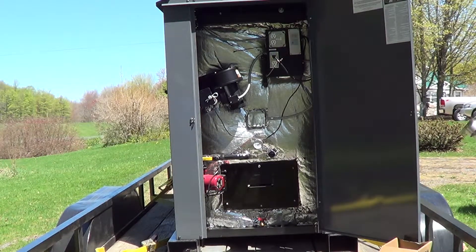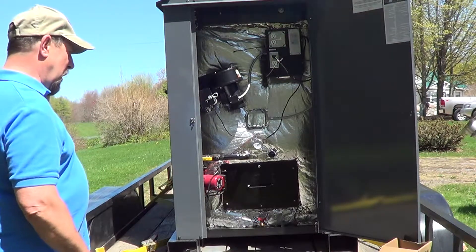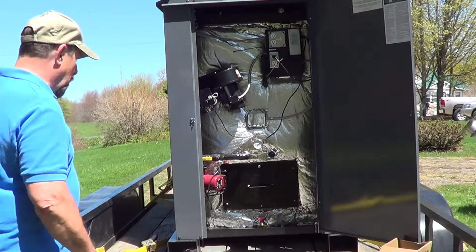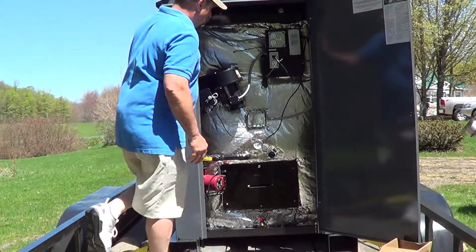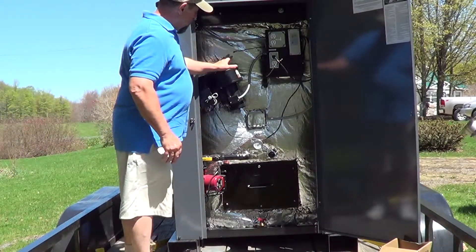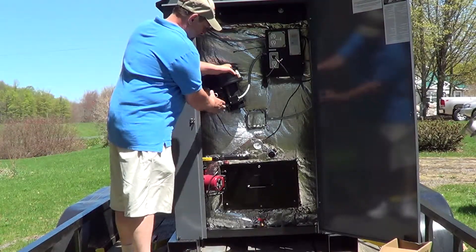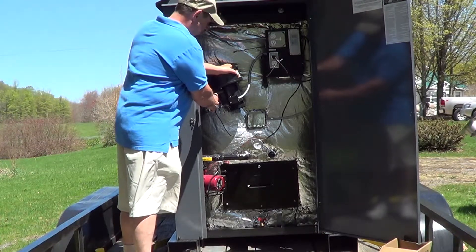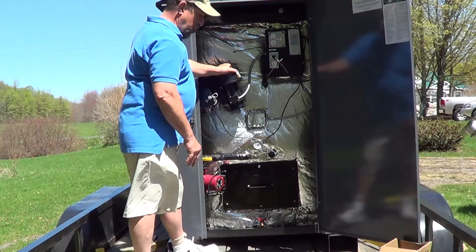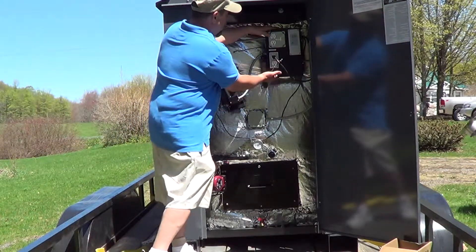This is part two of the Nature's Comfort model GT6000 Outdoor Wood Gasification Boiler. Now we're looking at the back side, the controls. Just a quick overview. We've got the blower fan, a linear actuator that opens and closes the passage for the air to go into the primary and secondary burn chambers. We've got the electric control panel.